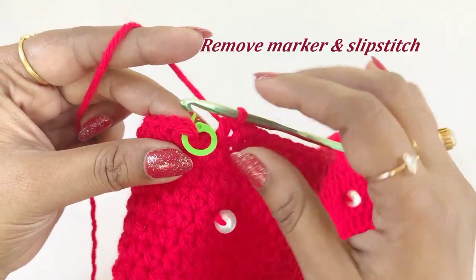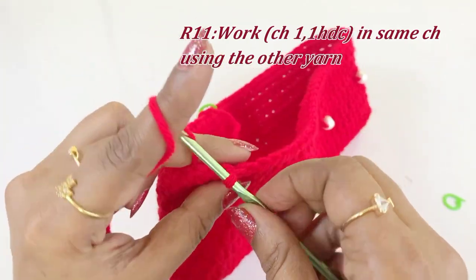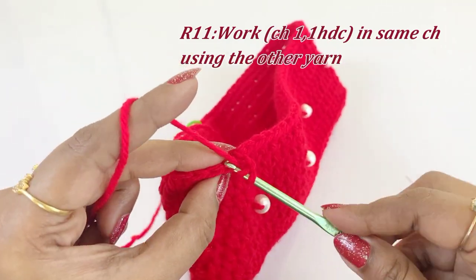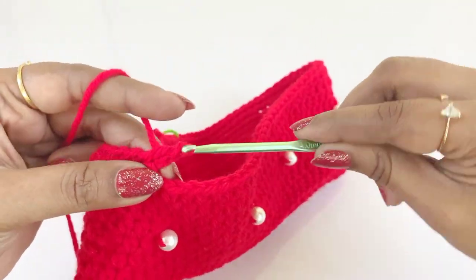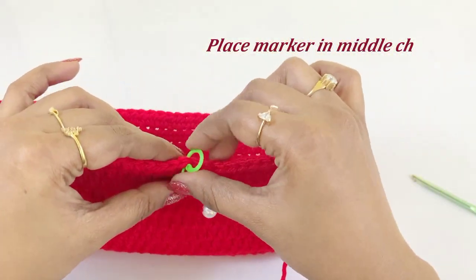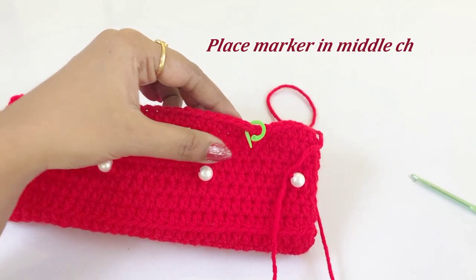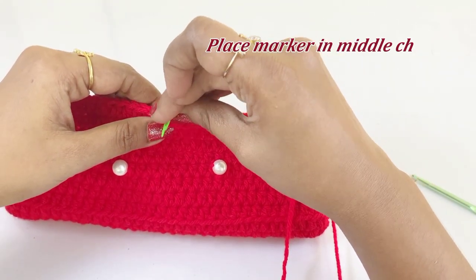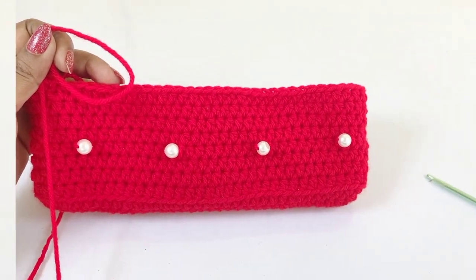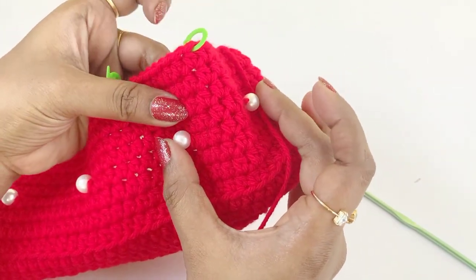Remove the marker and slip stitch. Now work a chain one using the next yarn — the yarn with the bead. Into the same chain space work one half double crochet and place a marker. For the bead placement, find the middle chain between the two beads from round six and place markers there. You can fold the project to identify the middle section and place the marker in the top of the middle chain.